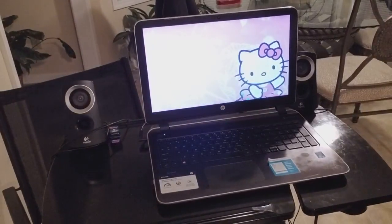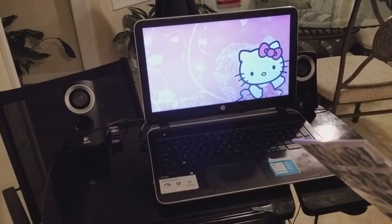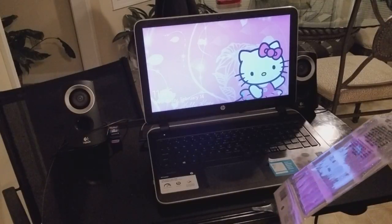Hey guys, this is Akai coming at you. I hope everybody is taking care and being blessed today. I am doing an arts and crafts, so I figure I will take you guys along with me. I always like to show you guys new different things that I do.